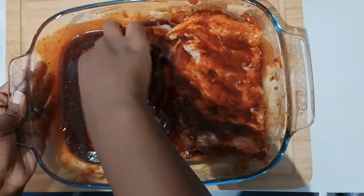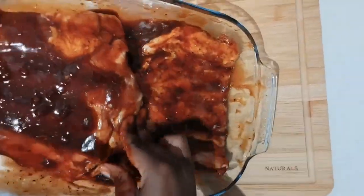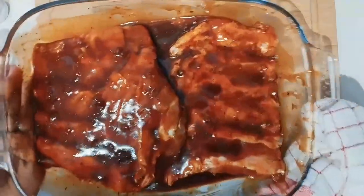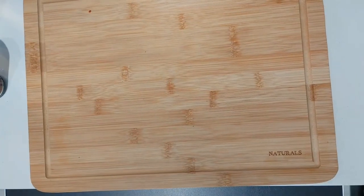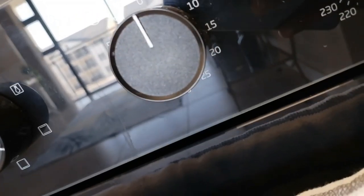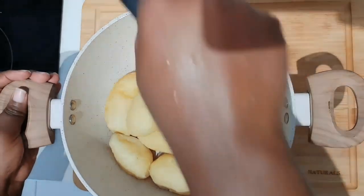We don't want to overcook them and have them dry out, so I'll show you the stove setting. You can see the stove is set to 180 and there's the grill — the two bars. You set your timer to 30 minutes, it grills, and then you add the sauce again and grill again.